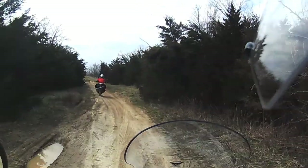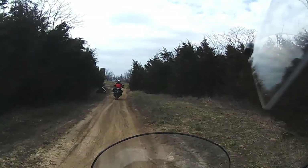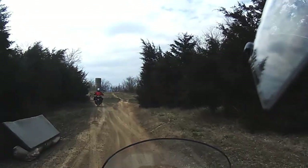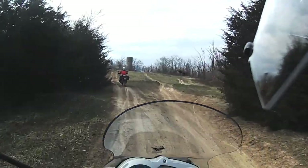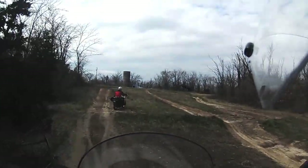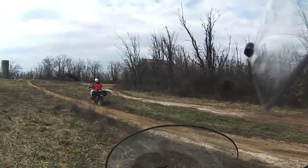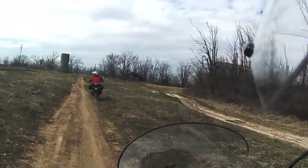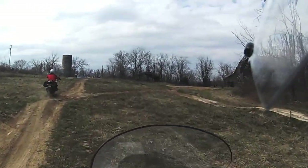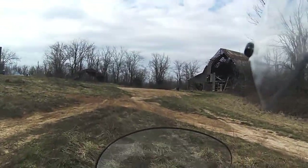Much later in the day on a completely different set of trails in the same area — we keep moving around as more people show up, trying to stay out of the way. Chris, being extra fearful of the mud after having to help me drag my bike out of it earlier in the day, keeps seeing little bits of mud and going off to plow through the grass instead. So far she's done a great job of avoiding them, but until this point she seems to miss the one right in front of her.